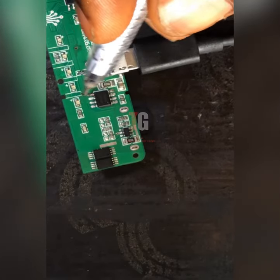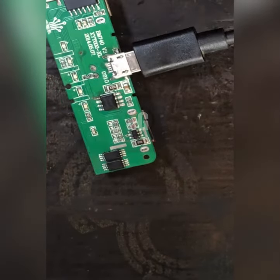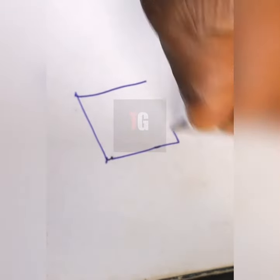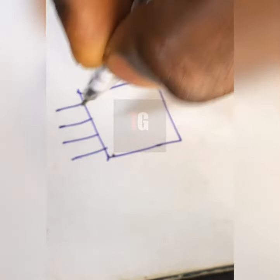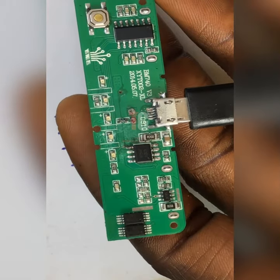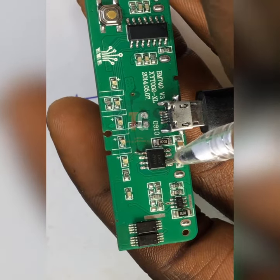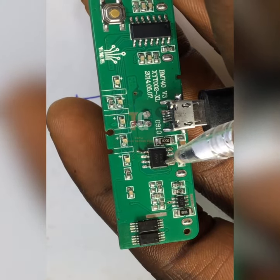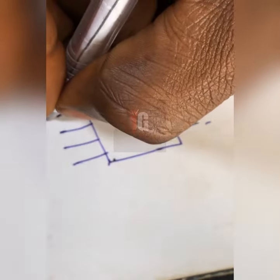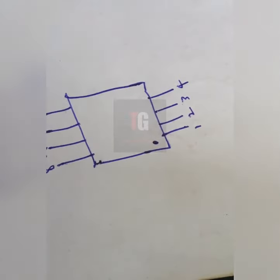We have one, two, three, four, five, six, seven, eight — eight legs on this IC. Now, let's assume this is the charging IC. To look at it, if you understand how an IC works, you can see this dot here — that is where the pin count starts from. So we have pins one through eight.